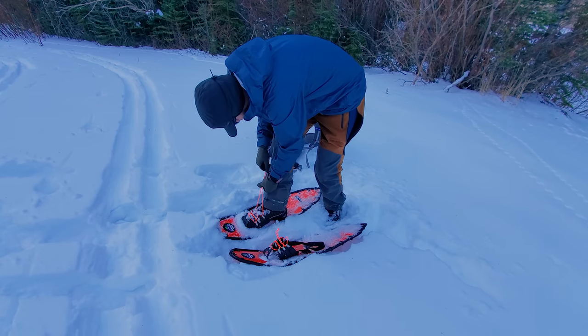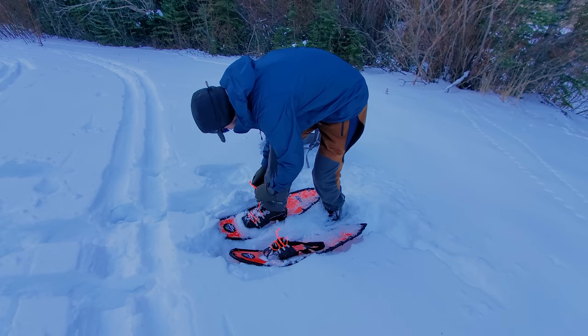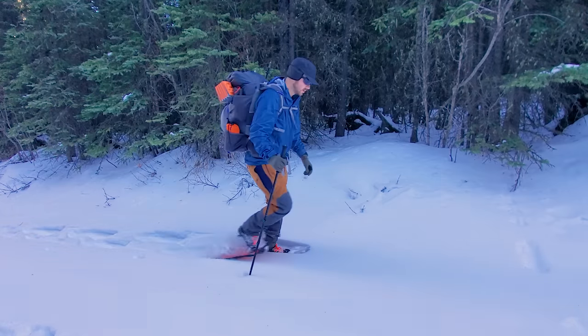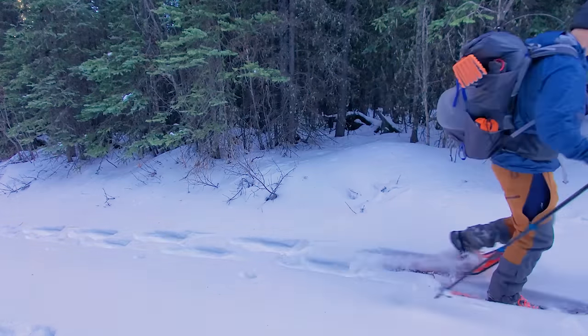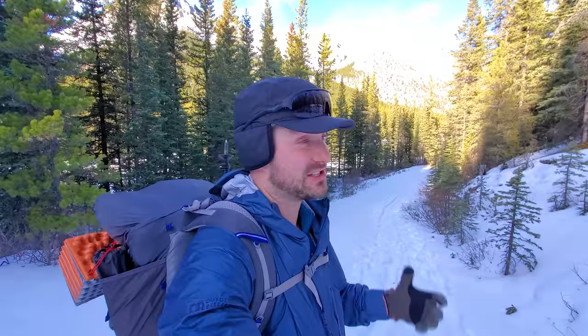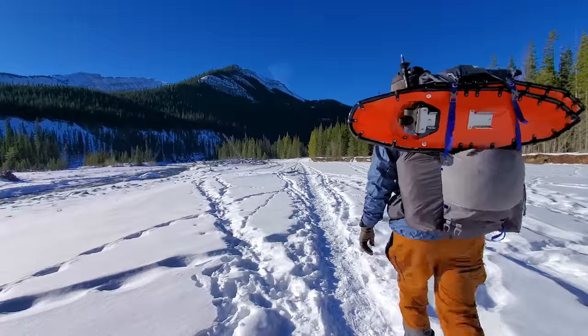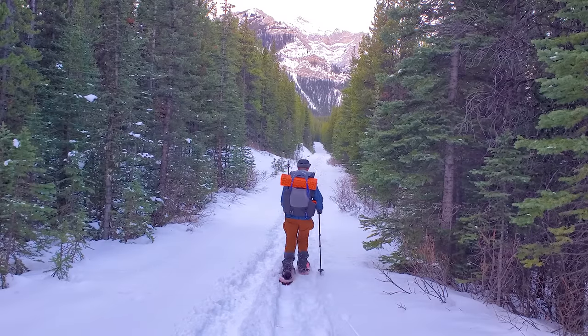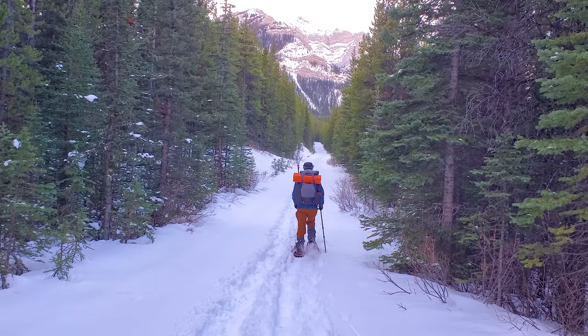This is a tougher hike than I thought. I had to throw my snowshoes on because it's a lot less tracked than expected, and the snow is just deep enough that it's really hard on the feet without snowshoes. Luckily, my snowshoes are also ultralight, so carrying them wasn't a big deal, and now that I'm using them, they're very light on my feet.